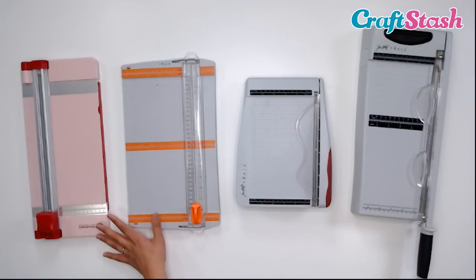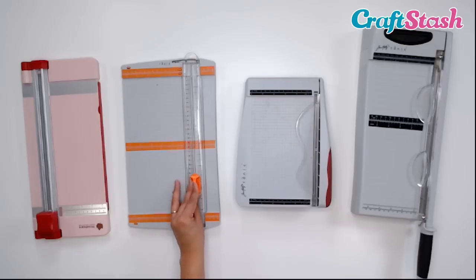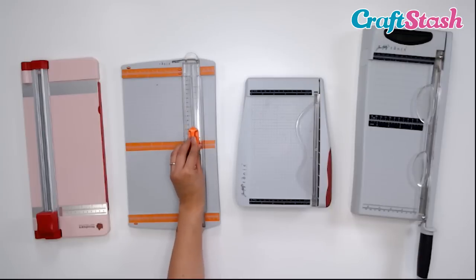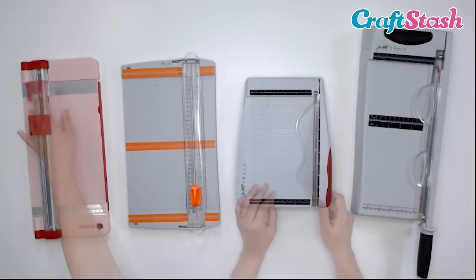Now the main difference between paper trimmers and guillotines is the cutting motion and how they cut. With paper trimmers, you slide your blade — there's a blade underneath this protective plastic piece — and you cut your paper by a sliding motion. This one as well from Woodware.